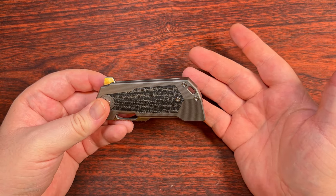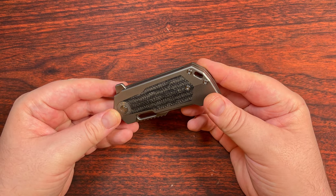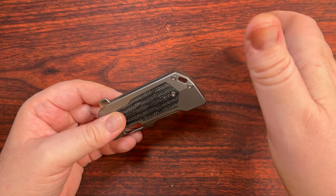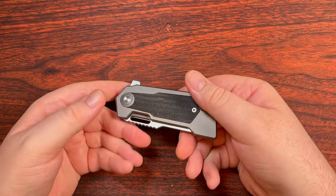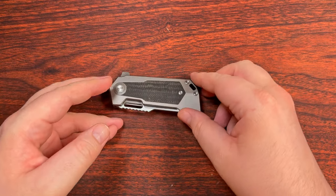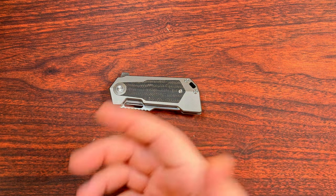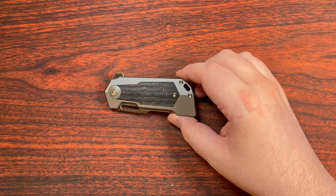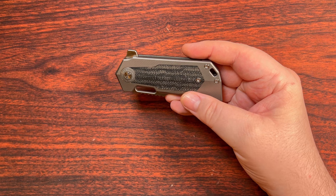With how large and wide this thing is, I understand that it was really easy to put that lanyard hole back here. I don't think it's really all that necessary though, unless you really want to keep this thing way down in your pocket and have the lanyard come up so you can grab it and remove this obelisk from the depths of your pocket. It just doesn't really seem all that necessary as far as I'm concerned. But I'm certainly not one that enjoys using lanyards anyway, so that's not really for me to say.